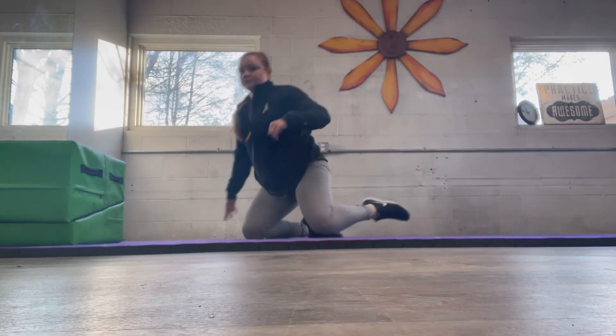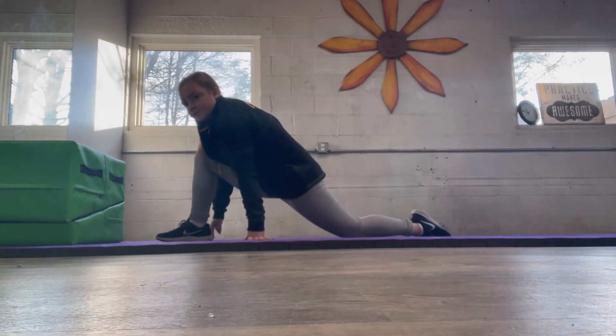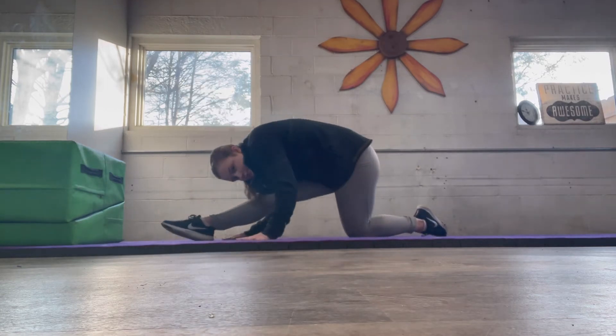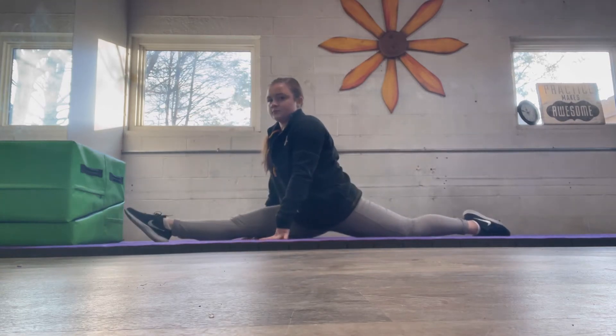And now get ready to go into your right leg lunge, making sure your knee does not go over your ankle — make sure it's right on top. And now straighten that front leg, pointing that toe, nose to your knee. And split — we're now going to hold this for a full minute.